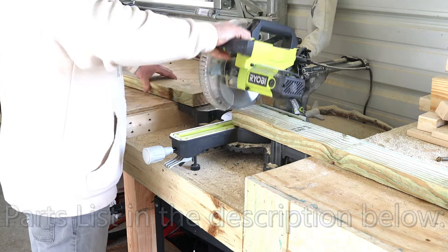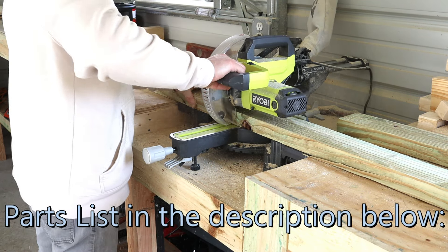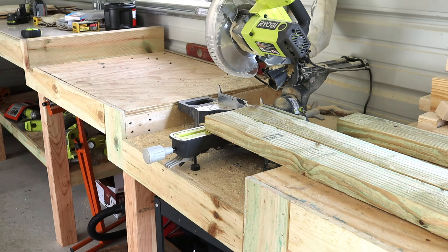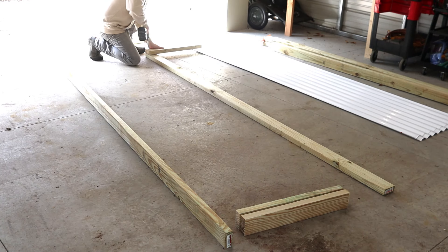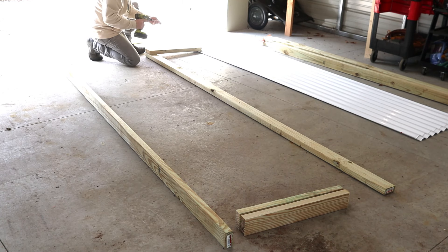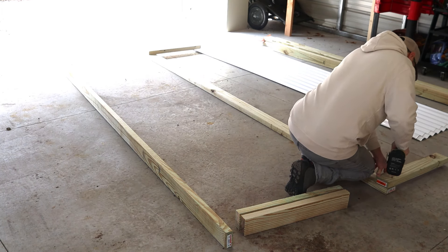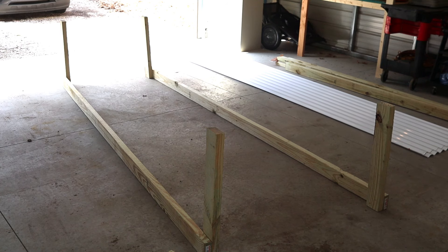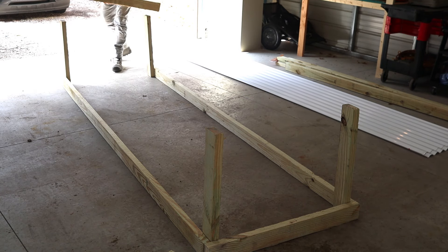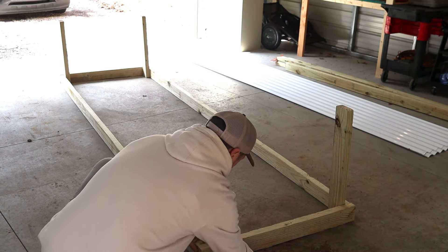We're going to start by cutting four 24-inch pieces from the 8-foot 2x4s. We're going to lay them down right by the 10-foot pieces. Now we're going to put a couple 3-inch screws into the 10-foot boards to start building our sides. We're then going to cut seven 36-inch pieces from the 8-foot boards and we're going to start connecting it.